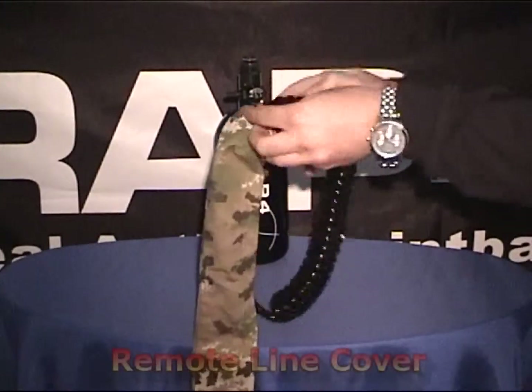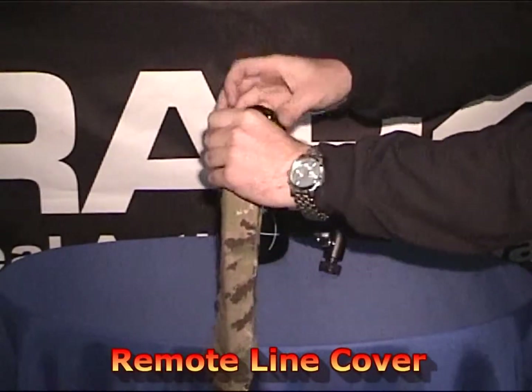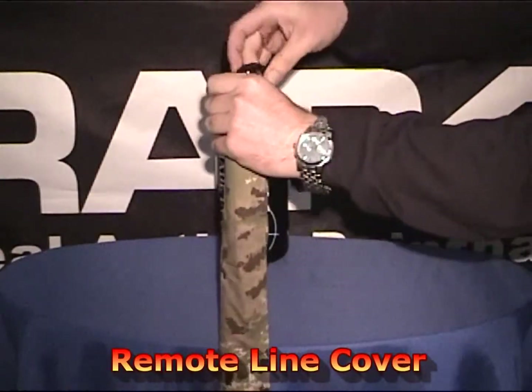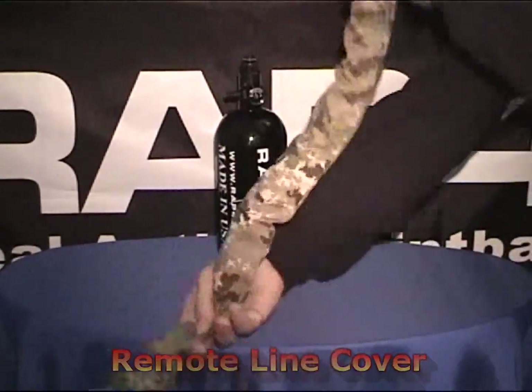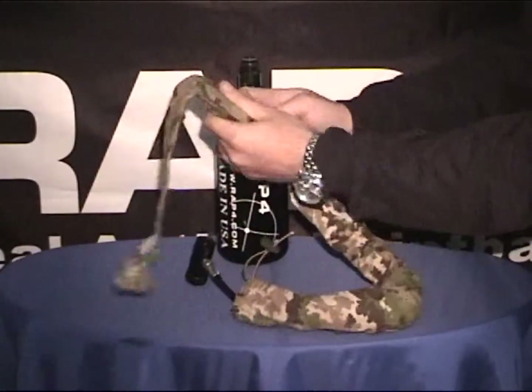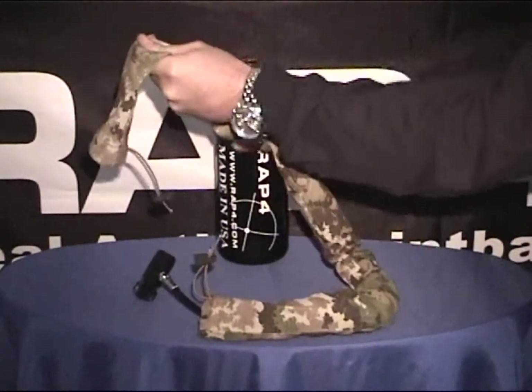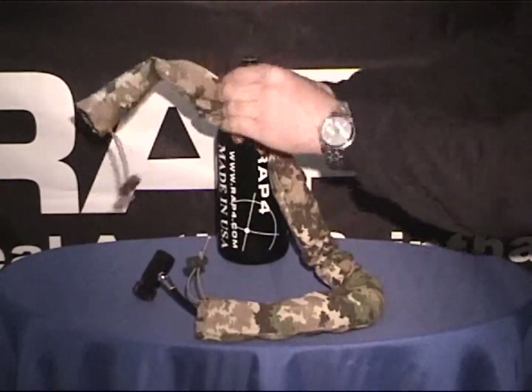As an added accessory for your remote line, gain the advantage with this camouflage remote line cover. It prevents you from sticking out like a sore thumb. This remote line cover also prevents your coiled remote from tangling on itself or getting caught up on branches and bushes. It has elastic closures on the end, scrunches up to cover the hose, and extends out as you pull on the hose.